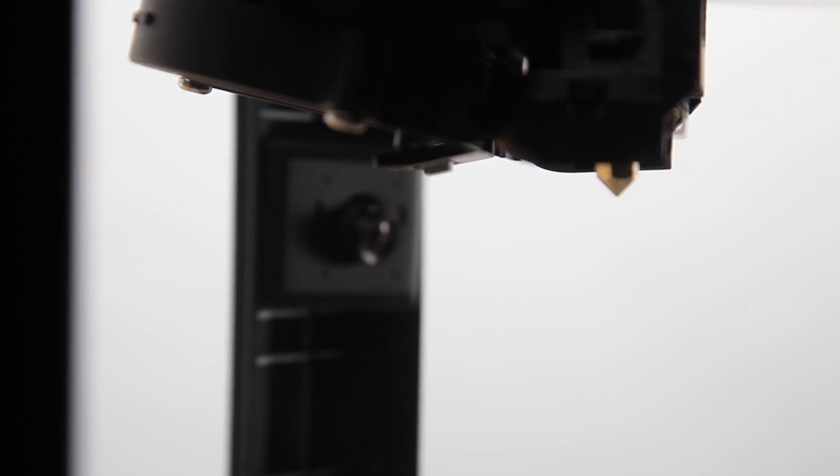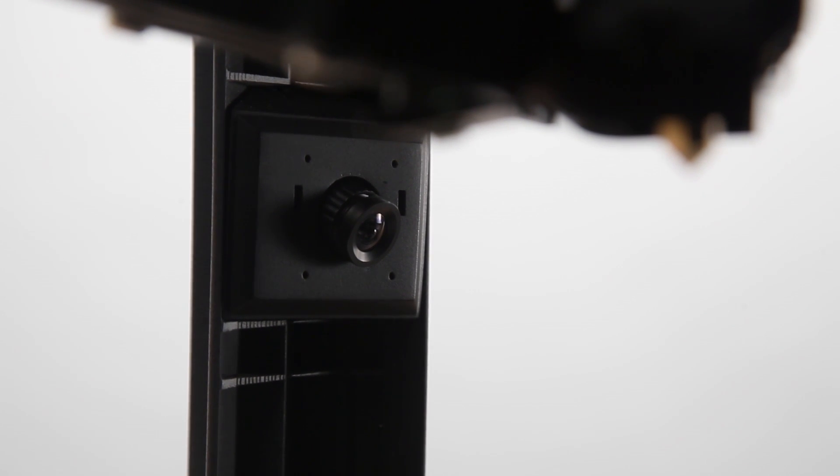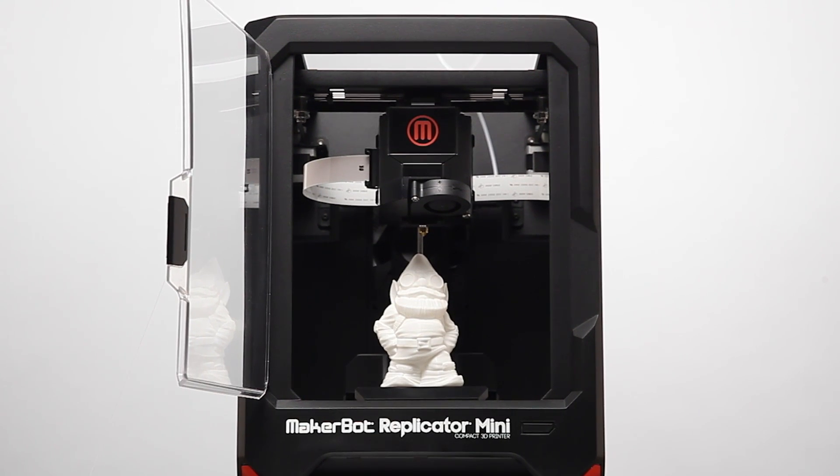The onboard camera lets you remotely monitor your prints and easily share images on Thingiverse and social networks. The MakerBot Replicator Mini offers true one-touch 3D printing. There's no adjustments to make, no build plate to level. Send your file to print and press a button.